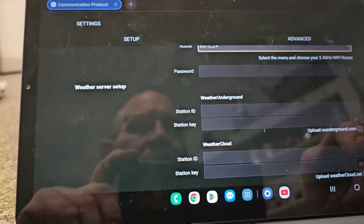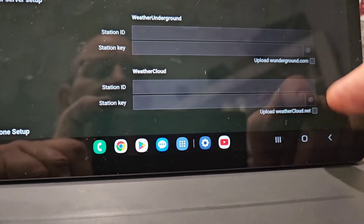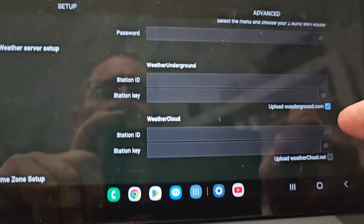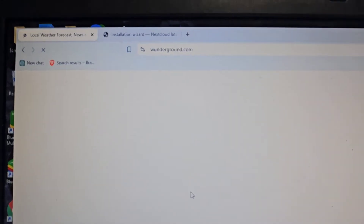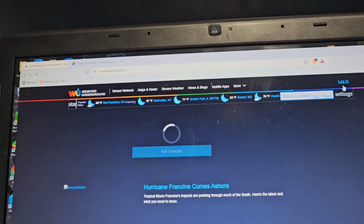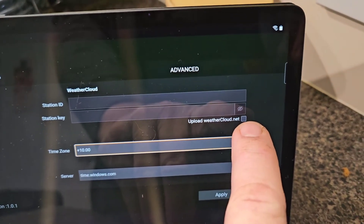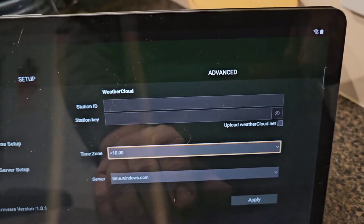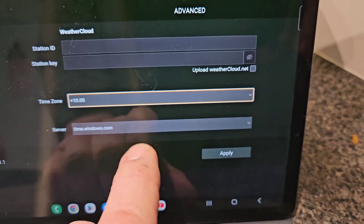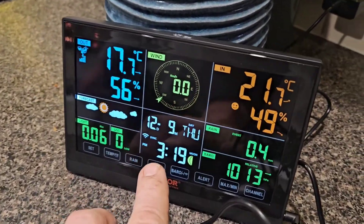You'll need to tick off Weather Underground in this corner, or if you're going to use Weather Cloud use that one instead. Go to Weather Underground — Google that and you'll get it — and set up an account. If you're not using Weather Cloud, don't tick that; if you are, tick it and put in your station ID and station key. Set your time, pick your server, and apply it. It might take a little while to come online.